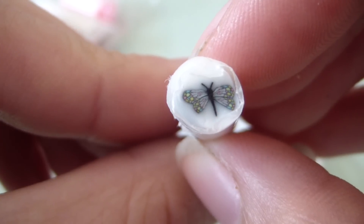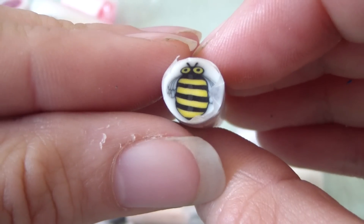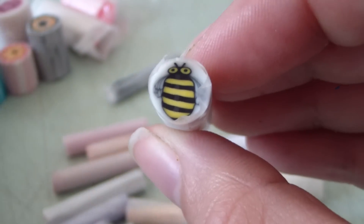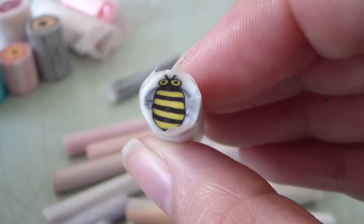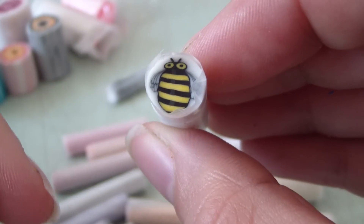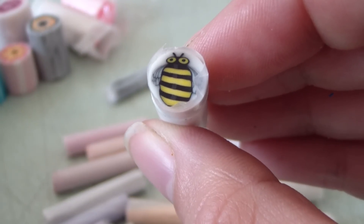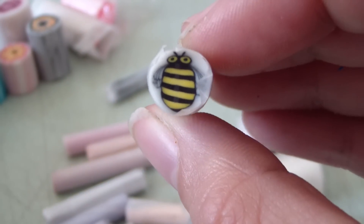And then this is a dragonfly. None of these are baked, so I'm going to make a video on how to use them, because some people are confused. You could bake them and then slice them, but there are a lot of other things you can do with a raw cane instead of baking and slicing.